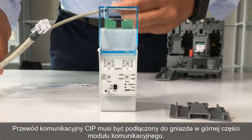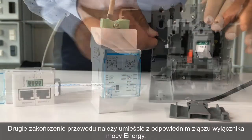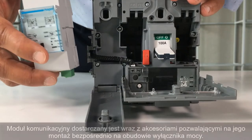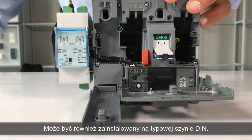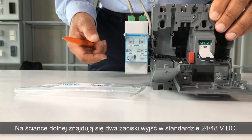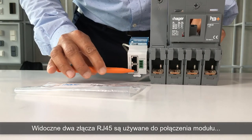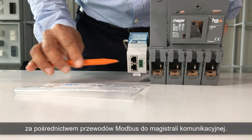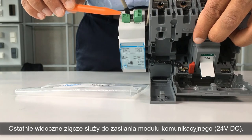The CIP adapter must be connected from the top of the communication module to one of the CIP connectors inside the energy circuit breaker. The communication module is supplied with an accessory for assembling on the circuit breaker; it can also be DIN rail mounted. On the top, there are two 24V direct current input contacts. On the bottom, there are two 24-48V direct current output contacts. These two RJ45 terminals are used to connect the Modbus cable and to re-transfer the Modbus link to another communication module. Finally, the communication module must be connected to the 24V direct current terminal.